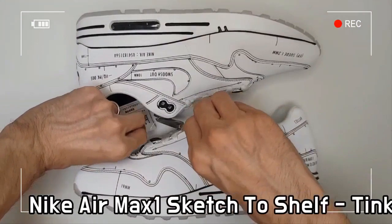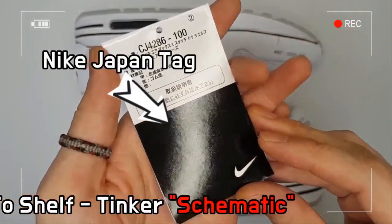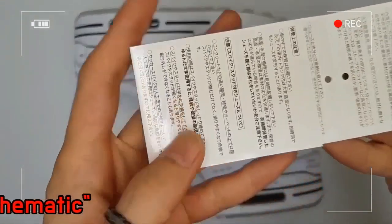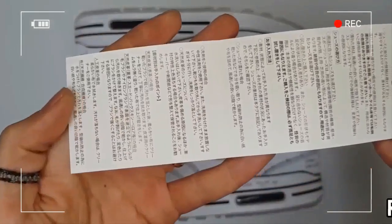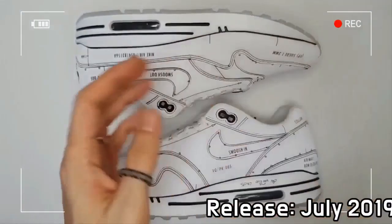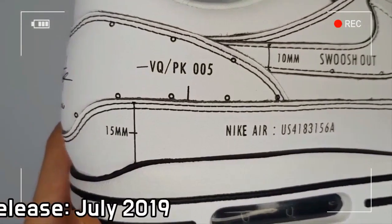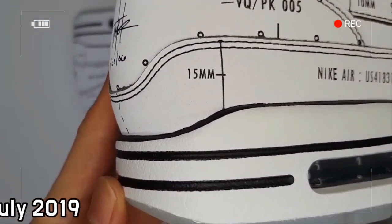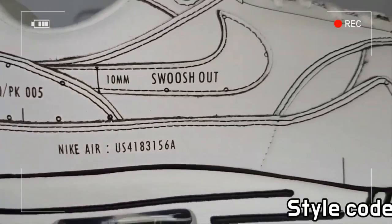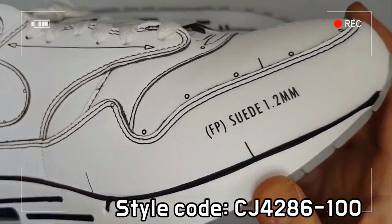The shoe features an all-white upper with black outlining and detailing all over. The texts are not embroidered but clearly visible — you can recognize that the sketch on the surface itself is the very design of the shoe. The shoe is nice to wear and also worth displaying as decoration.